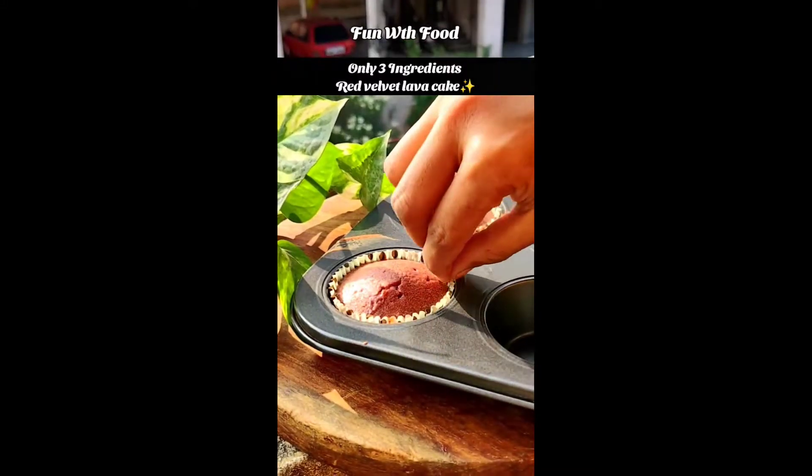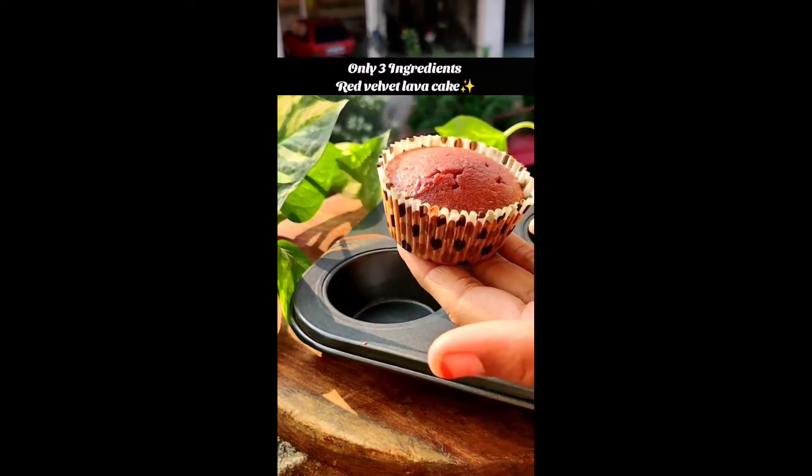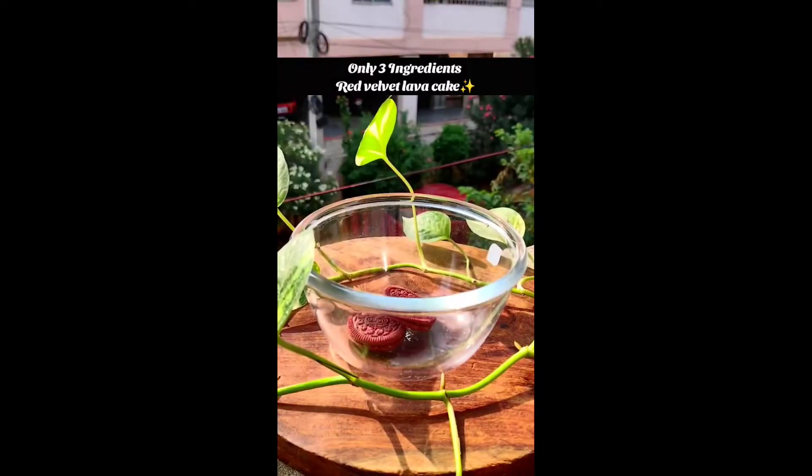Today we are going to make red velvet lava cake using just 3 ingredients, so you should watch this video.